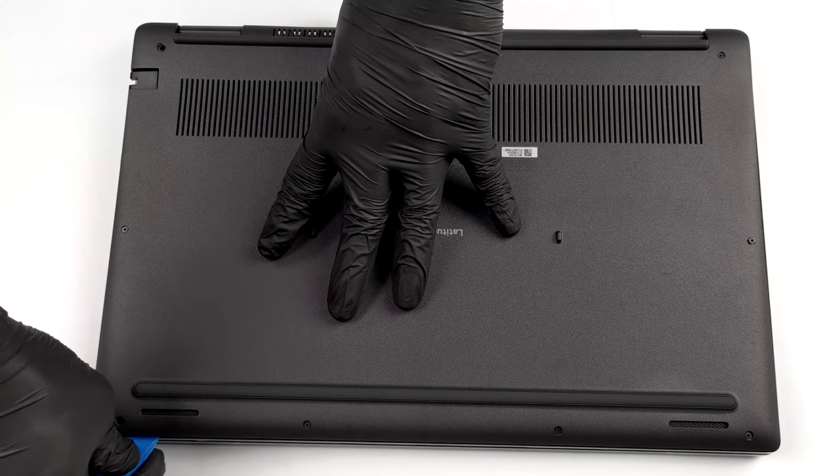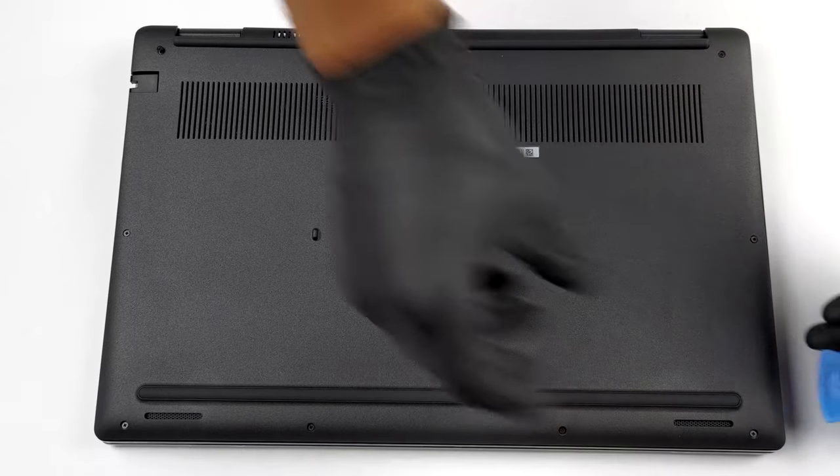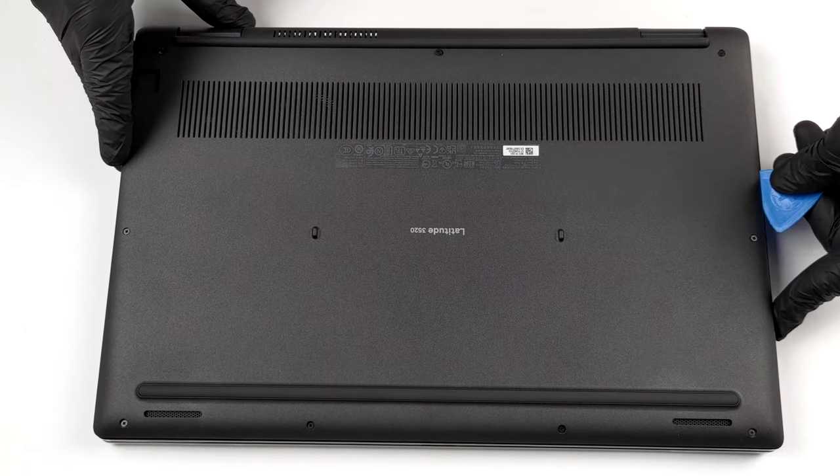There are 9 captive Phillips head screws that you need to undo before you pry this laptop's bottom panel. After that, remove it from the chassis.